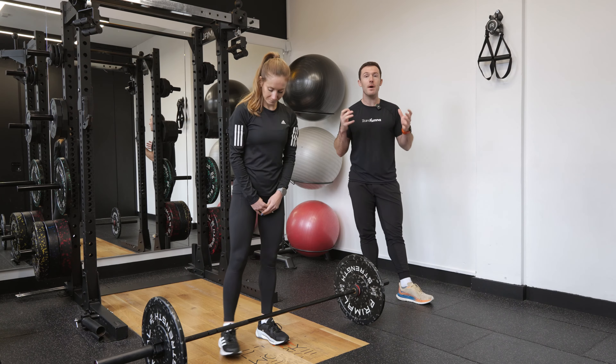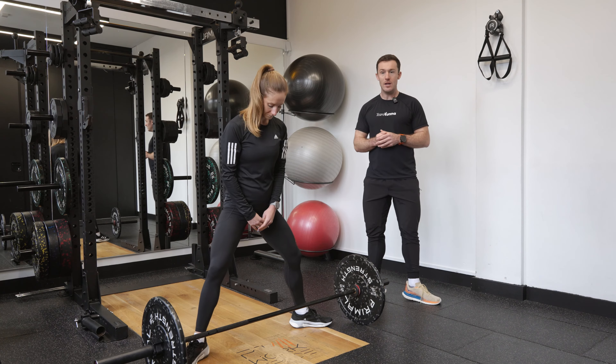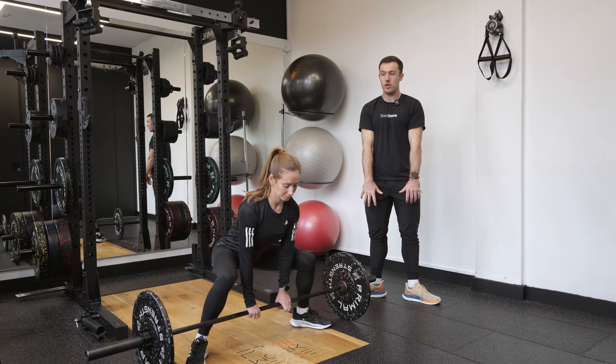Steph is going to set herself up with a much wider stance than normal, and additionally with her toes angled away as well. She's then going to drop herself down and make sure the bar is really nice and close towards her shins, with her hands directly under her shoulders.